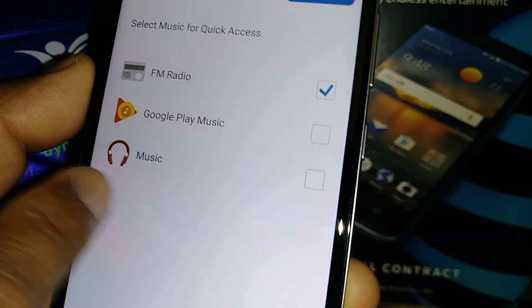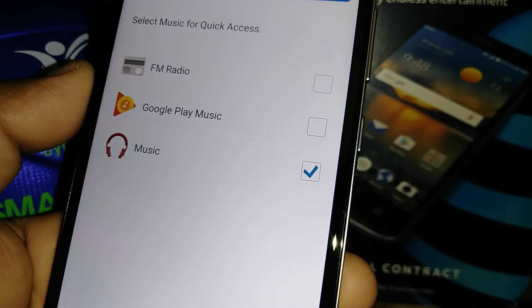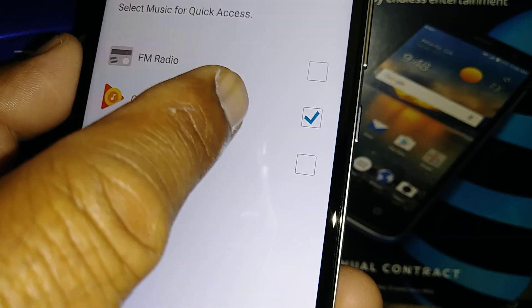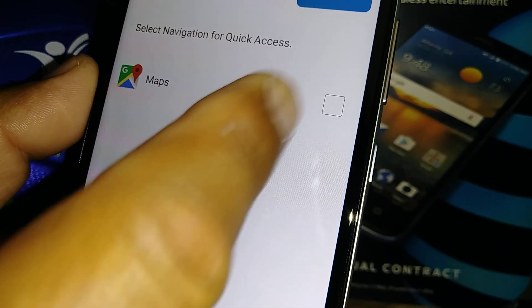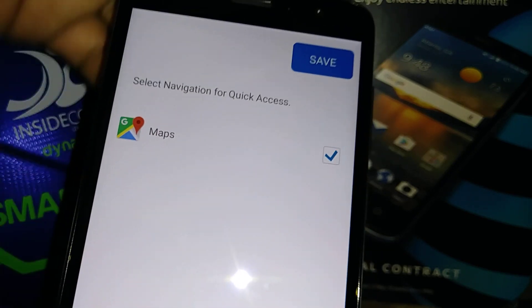For music and navigation, you can allow music while driving — you can check Google Play, FM radio, or music from your phone. When you plug in your headphones it will allow you to listen. Once you have the desired option, touch Save. Then allow Google Maps so you can navigate while driving, and save.